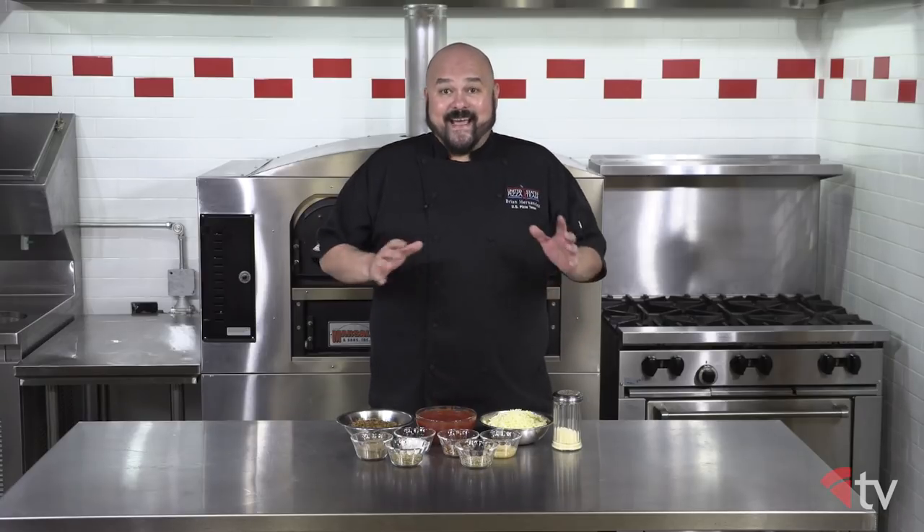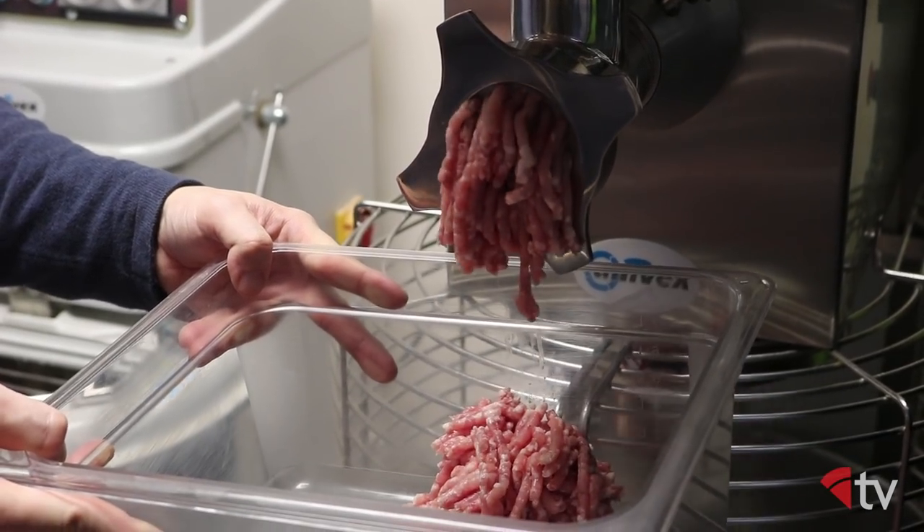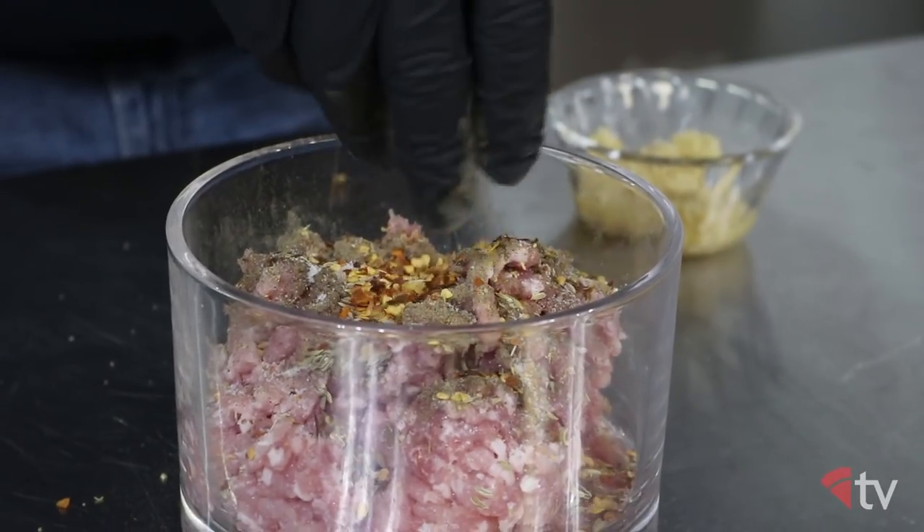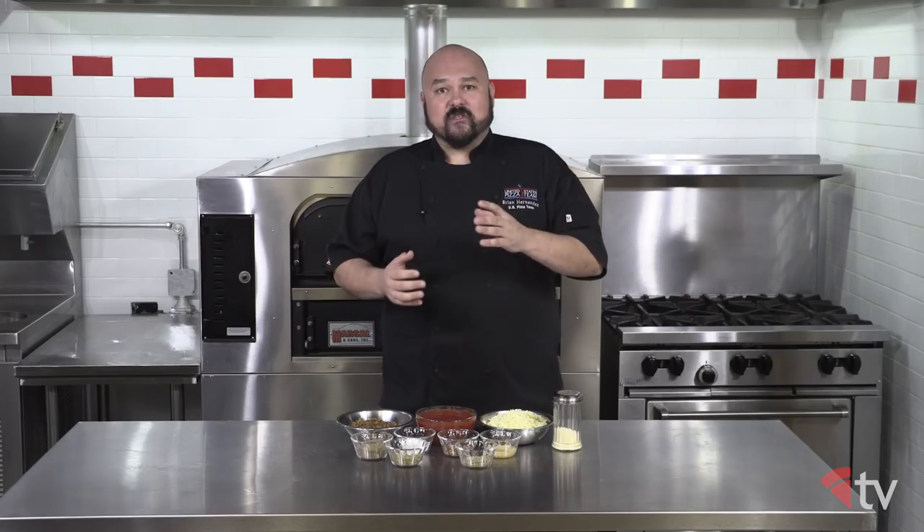Your sauce is a little thicker than most, consisting of tomato puree, tomato paste and water, and seasoning. And the sausage is finely ground and actually consists of a lot of the same spices as the sauce, driving home that flavor. The dough has a unique sweetness and darkness to it that's usually reached by adding a nice malt syrup.